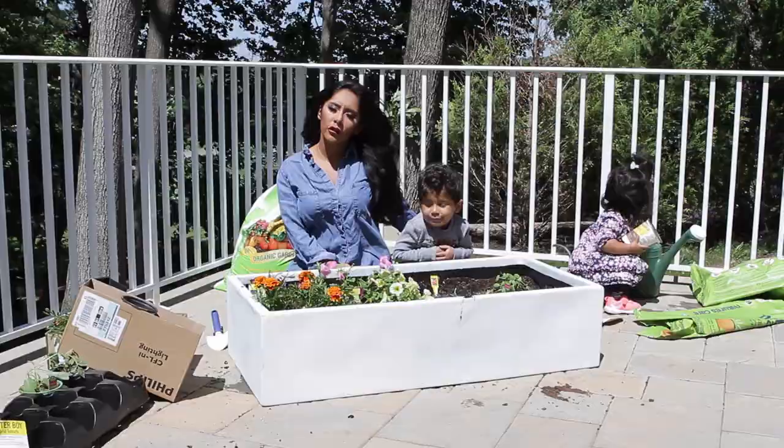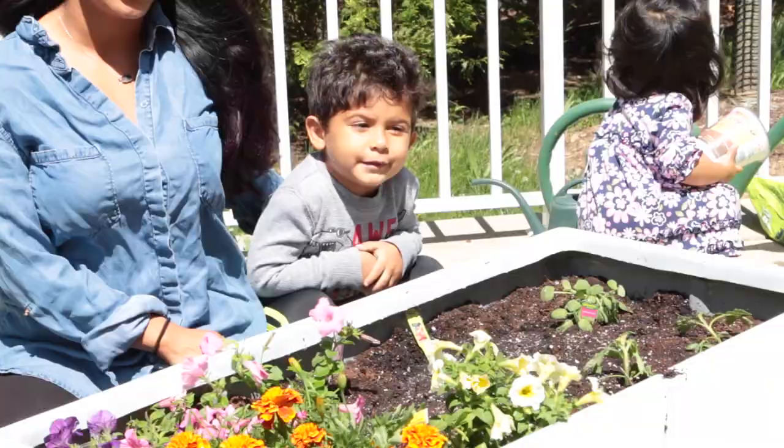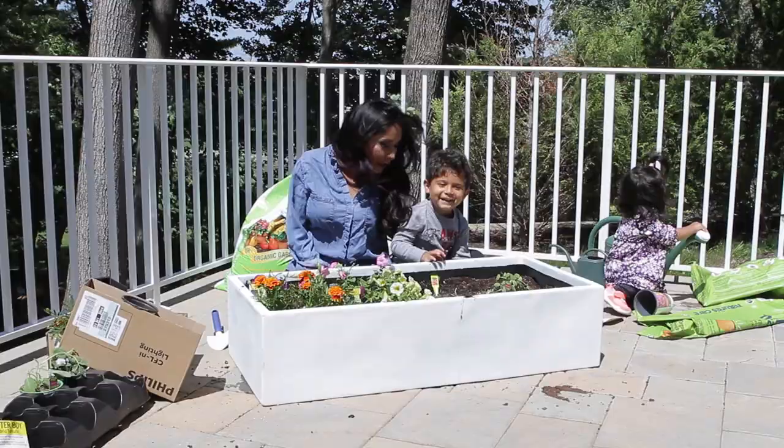I feel like this is really good for him. Kids need to learn how to maintain things, and if he wants a pet he's got to know how to take care of it. So this is Lorenzo's first pet. What should we name your garden? Turkey! All right, so this is the garden Turkey.